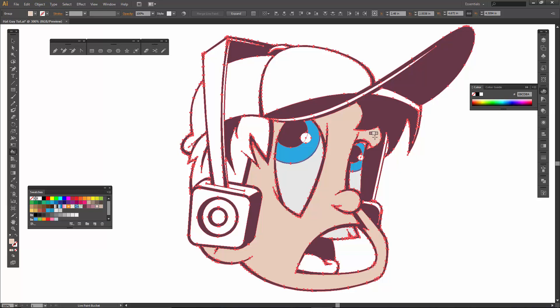Keep in mind what the live paint bucket does — it also creates a new shape. That is another reason I like it. You don't have to do a whole new set of pathfinder operations or use the pen tool to create new shapes — this will actually do it for you. It does the exact same thing as a pathfinder would do, and it is literally ten times easier. This is a great strategy for beginners.